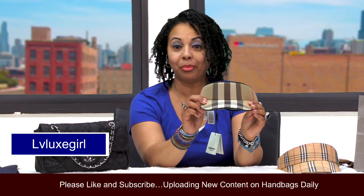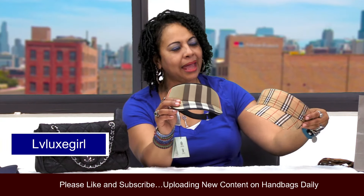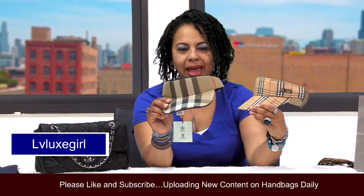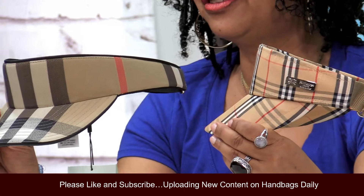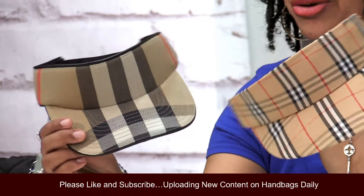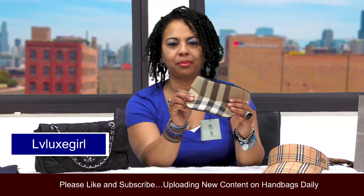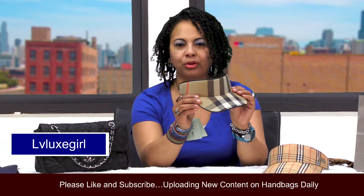But this is my lovely Burberry visor right here. I had the older version of this visor — this is the older version right here, and it does have a little tag on the side that says Burberry. And then this is the newer version of the visor right here. I figured it would look so cute in the summer months to match this up and wear it with different things out of my wardrobe.